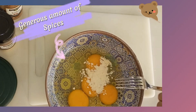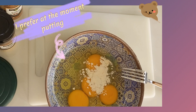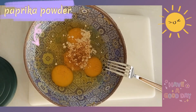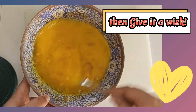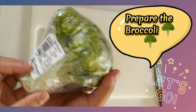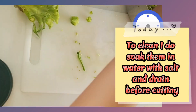Add a generous amount of spice. I prefer at the moment pudding garlic, garlic salt, cajun powder, and paprika powder. Then give it a whisk. Prepare the broccoli to clean — I soak them in water with salt and drain before cutting.